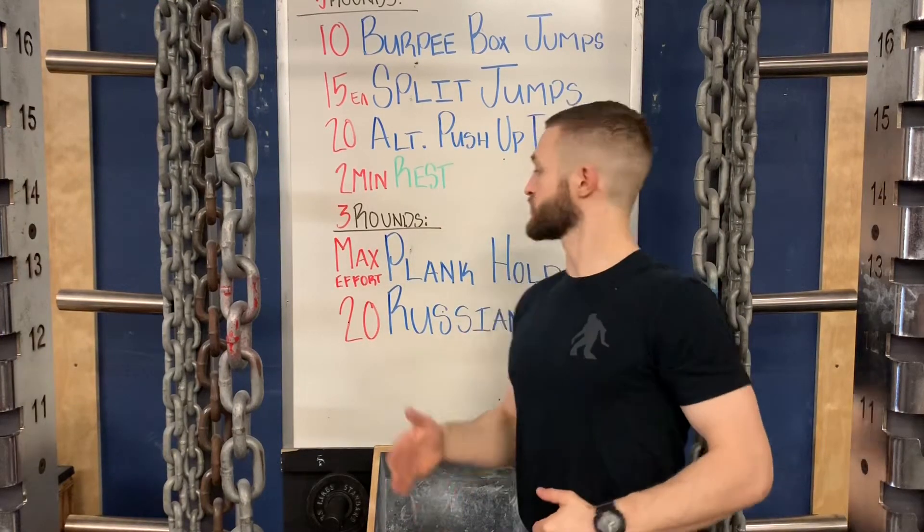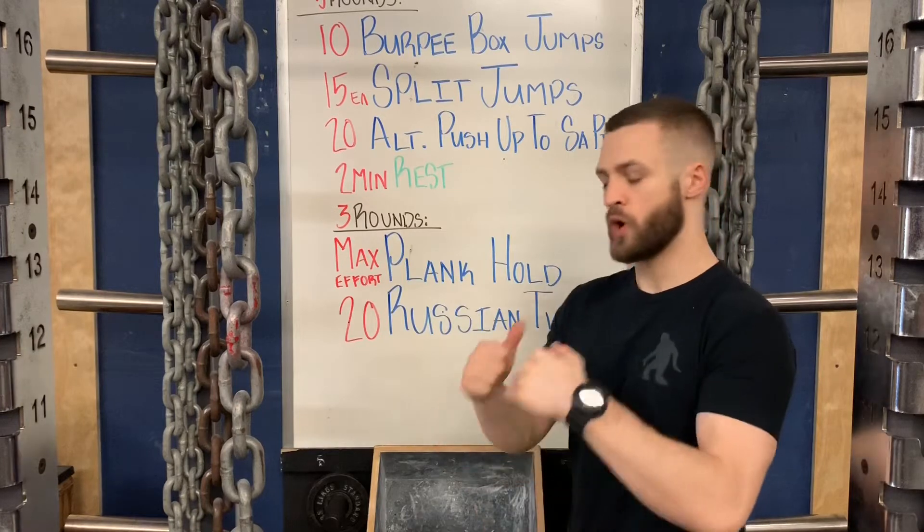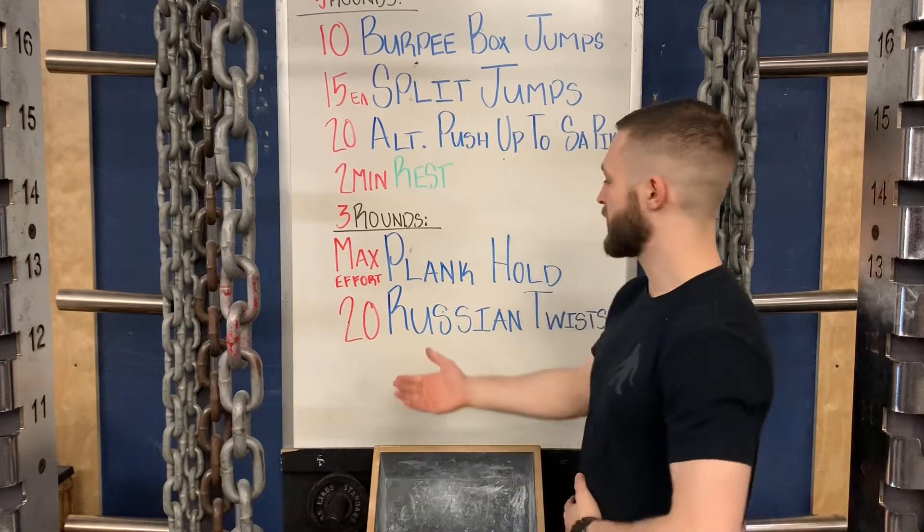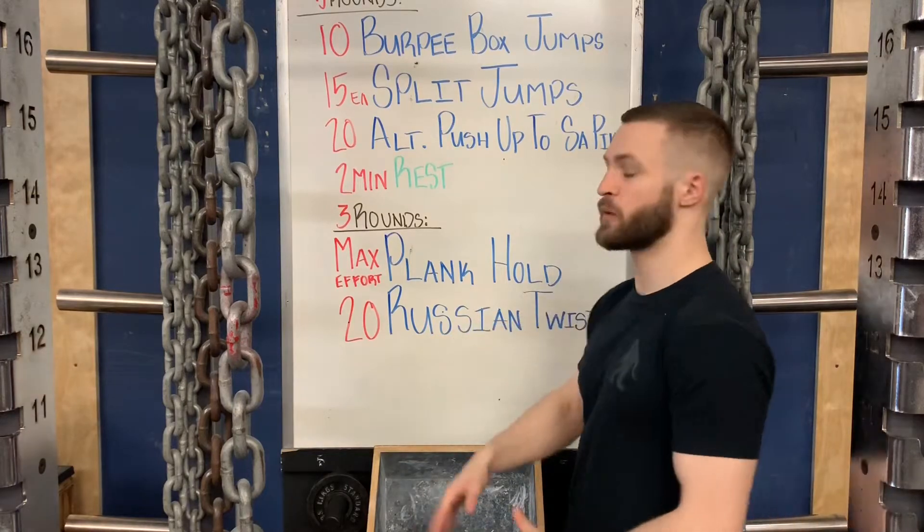We're going to move on afterwards to three rounds. We've got a max effort plank hold — so the longest duration possible of the best version of a plank that you can do. And then we're going to follow up with 20 Russian twists, and I want those with weight today.